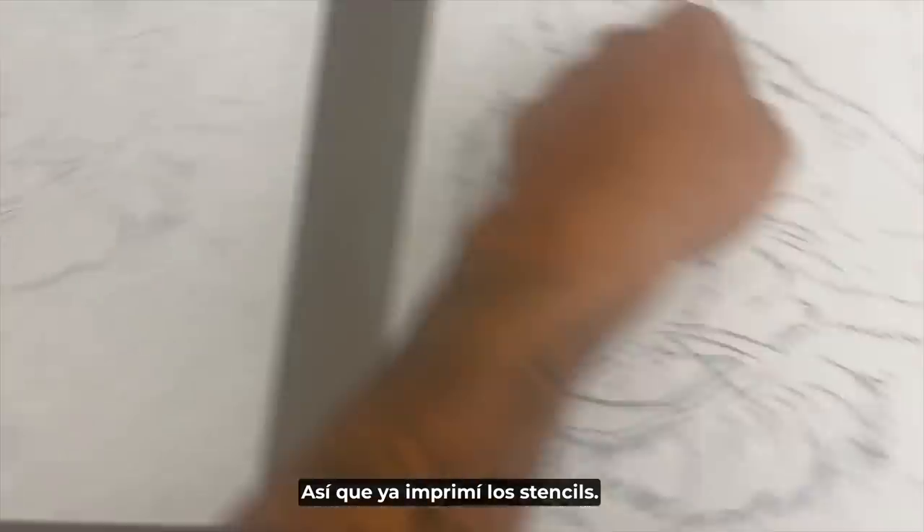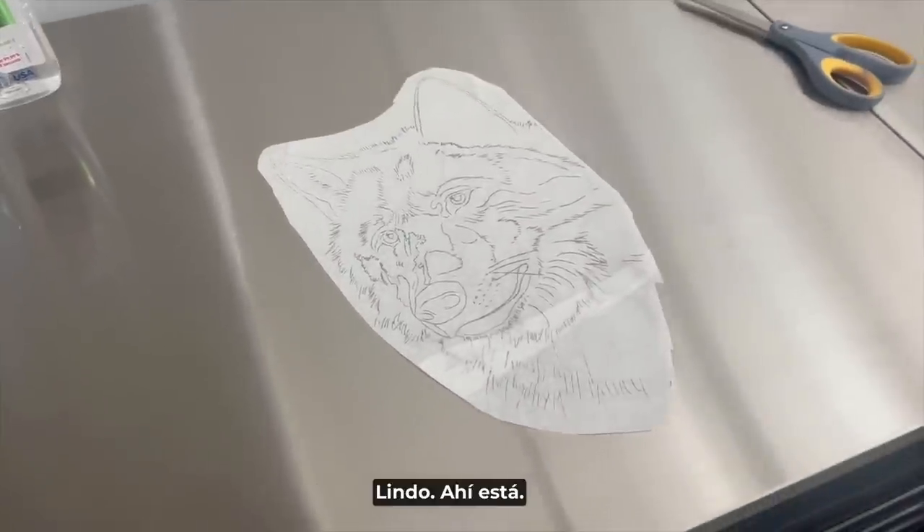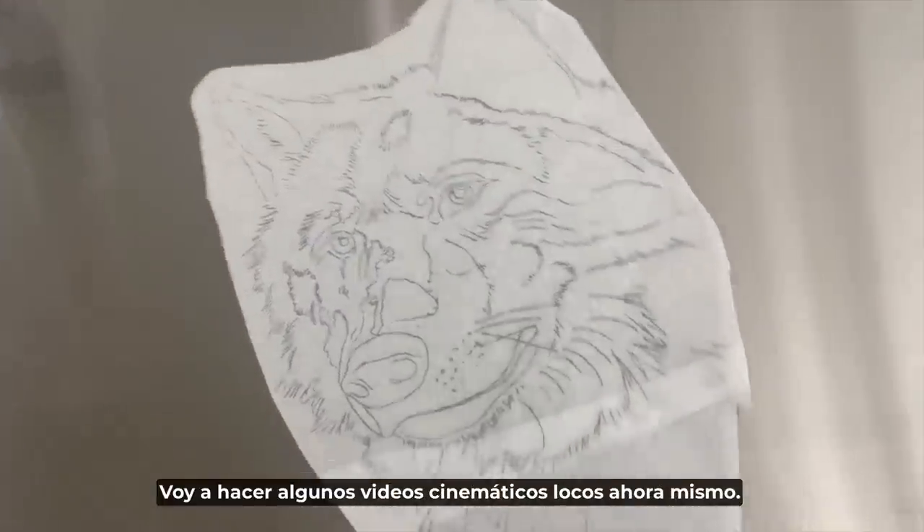I printed out the stencils already. I like this size — it's the perfect size. Nice, there it is.